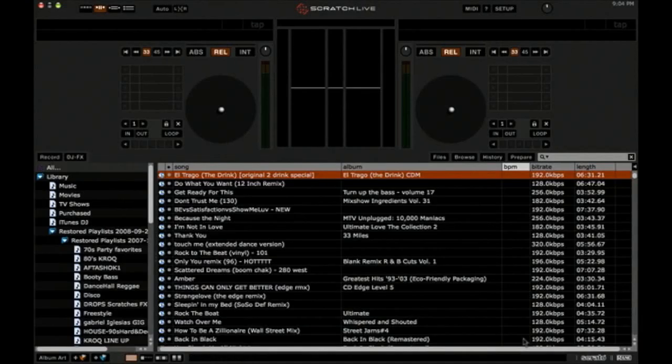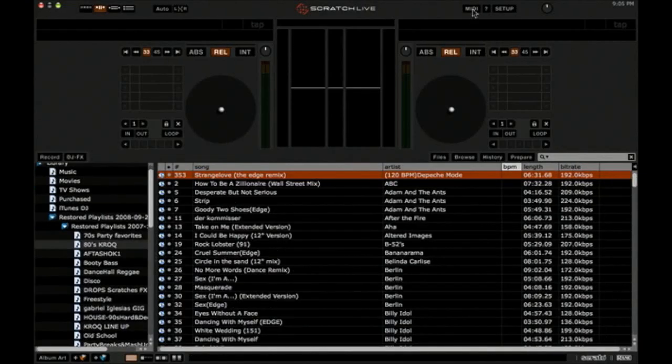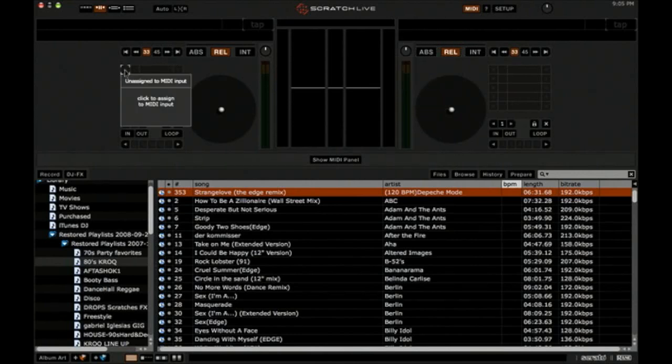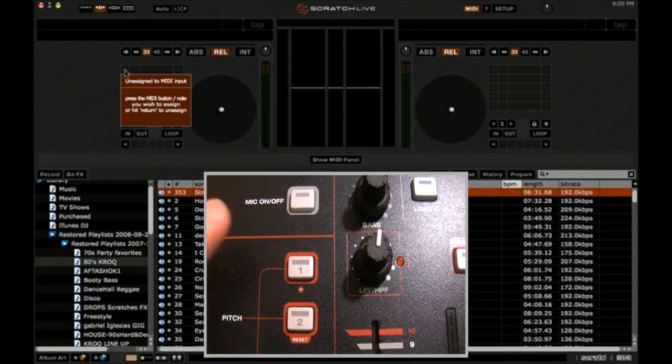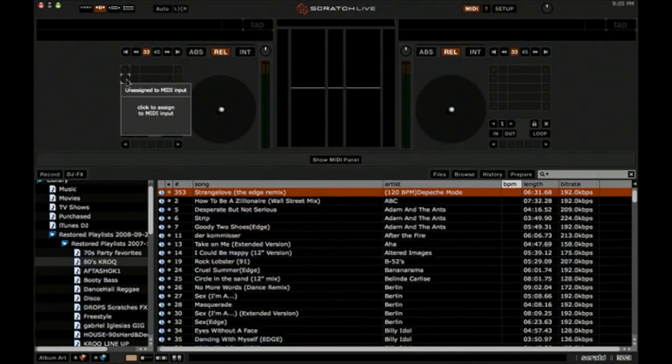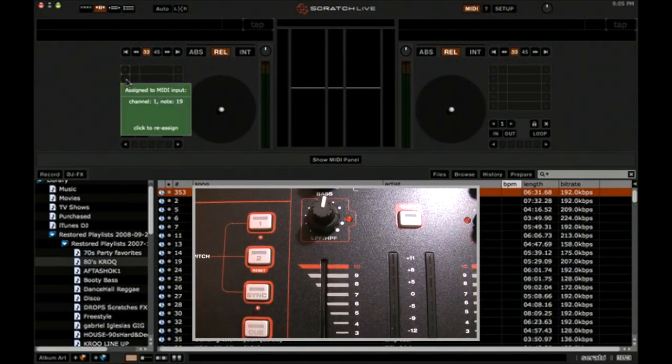Now I'm going to show you how to MIDI map the 10 MXR to your Serato software. Serato Scratch Live is now open. Hit the MIDI button, then just move your mousepad over anything — you'll see it's going to be gray. So let's go ahead and assign some cue points. Hit that button, then hit it again. I'm going to use the button on the MXR. Now I'm going to go to cue button 2. Done.